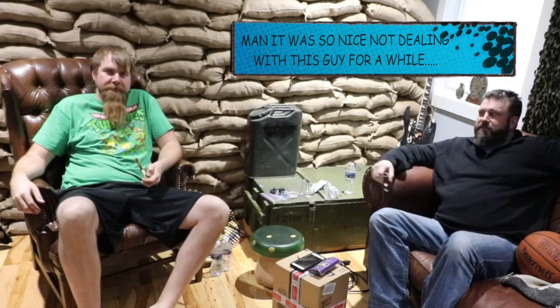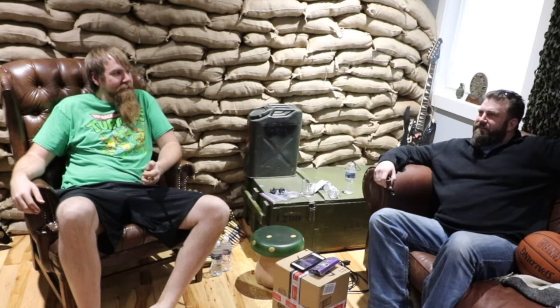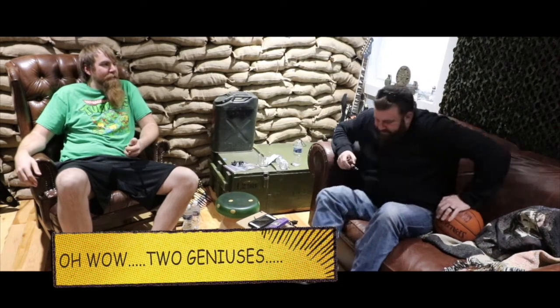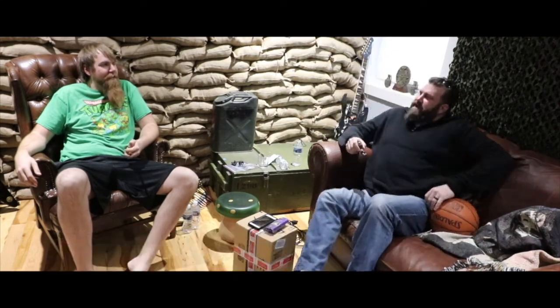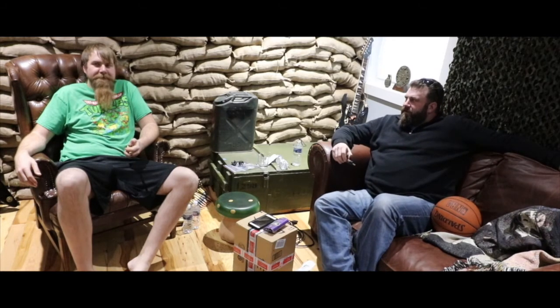Welcome back to the Pipe Squats channel - I'm Zeke and I've got John with me again. You saw him on the first and only sharing a pipe with friends episode. I don't think I've done one since - I'm lazy. That's a good idea to have me on the show again, John. I'd like to have you here to test out a new tobacco.